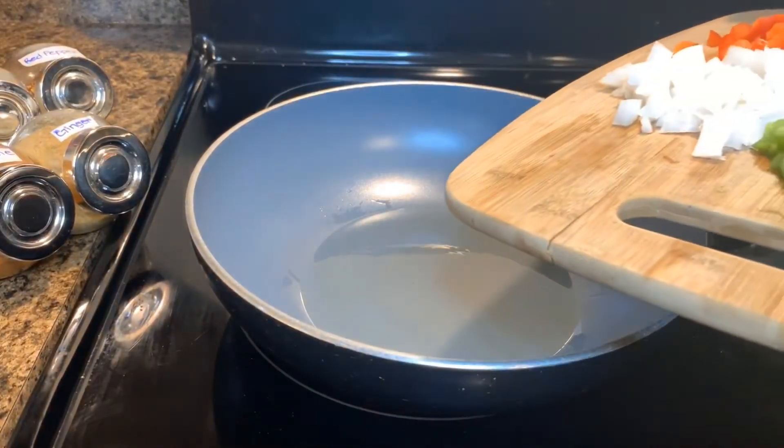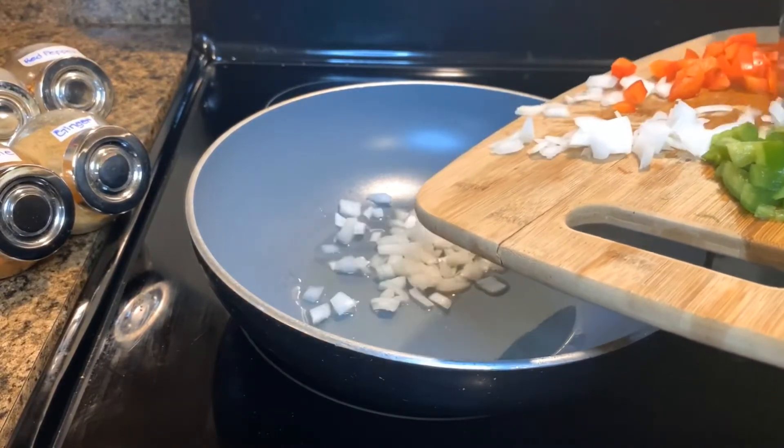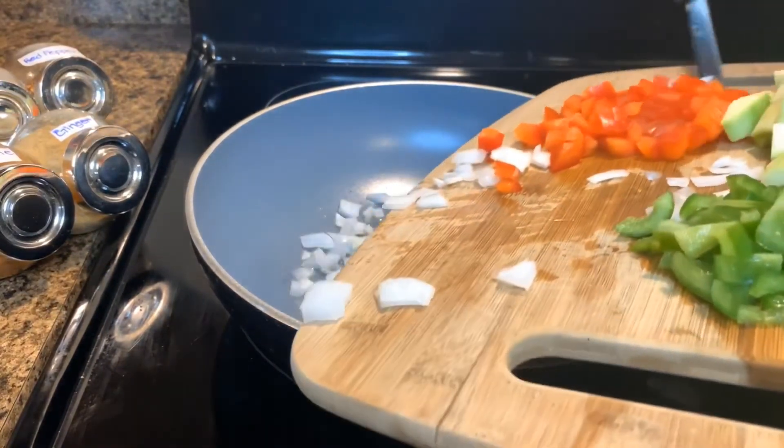Add the onion, red bell pepper, green bell pepper, and zucchini and begin to sauté.